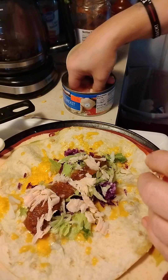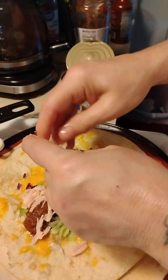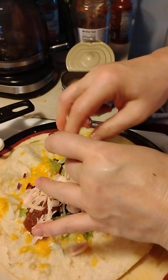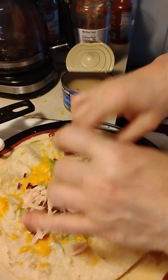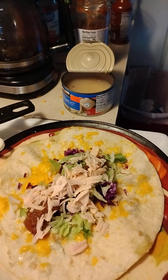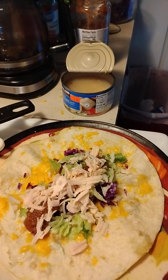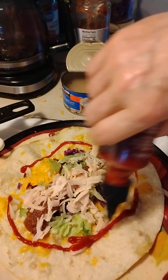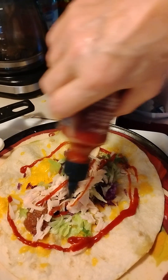Now you can fold this up like a taco or you can fold it up like a burrito, either one. Give me a minute, I'll wash my hands. Okay, we've got fresh — sriracha sauce — put that around it.